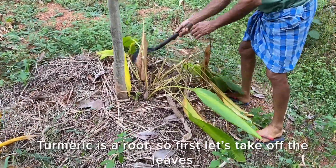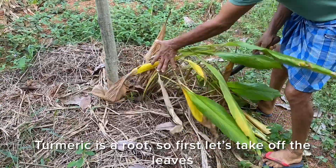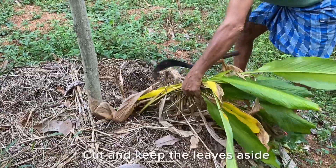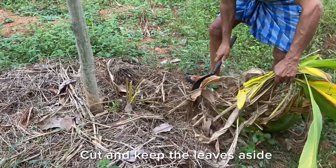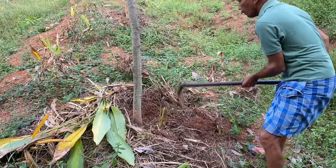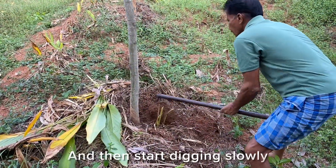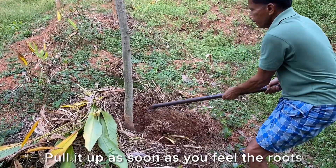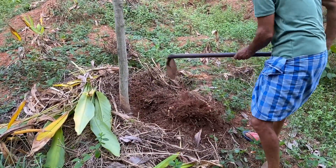Turmeric is a root, so first let's take off the leaf. Cut and keep the leaves aside, and then start digging slowly. Pull it up as soon as you feel the roots.